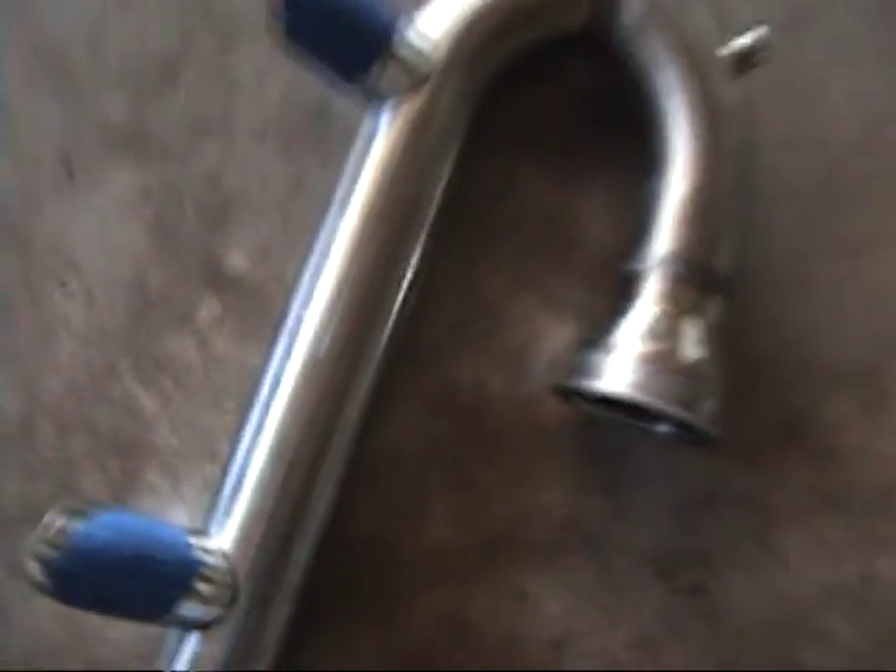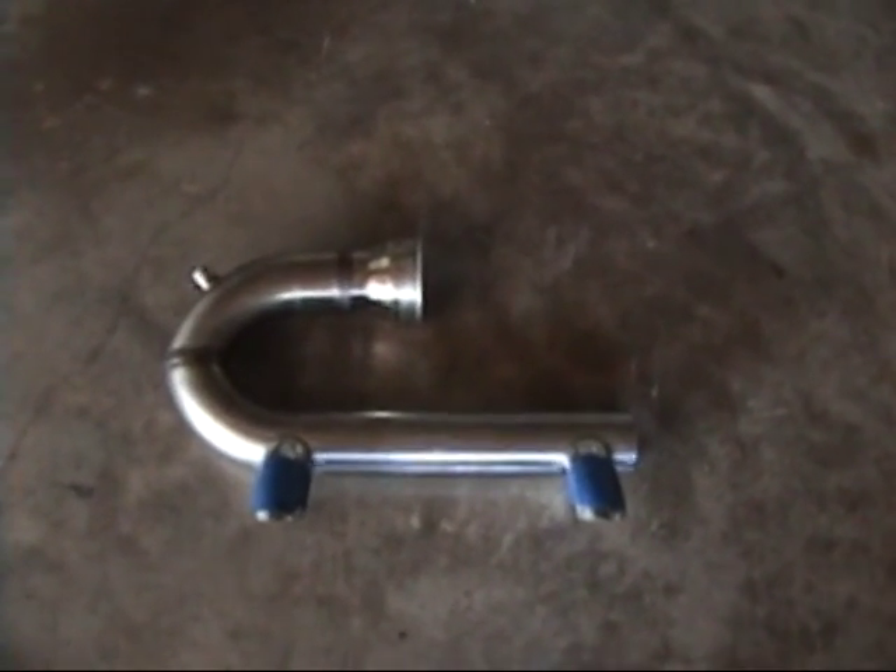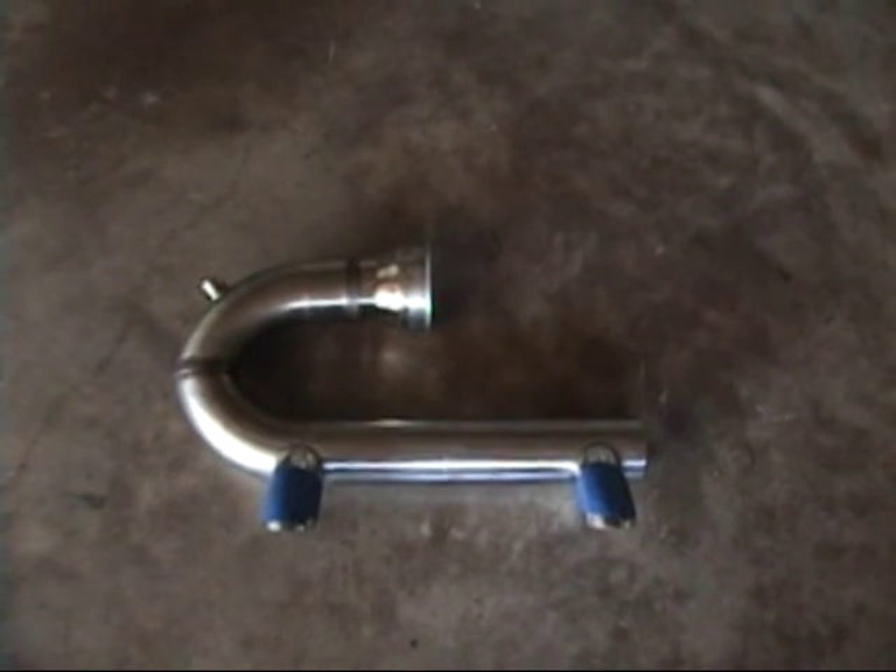So I'm going to put this back in, line it up, make sure it fits one more time, then put a couple of tacks on everything and get ready to get it finish welded.